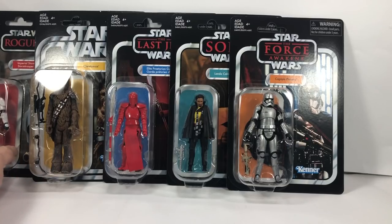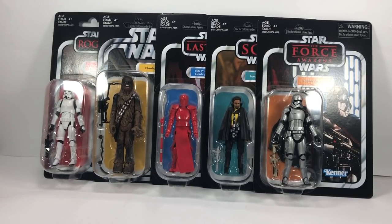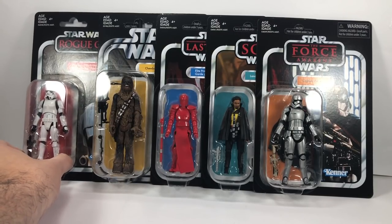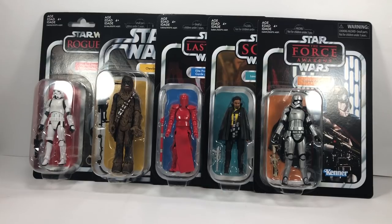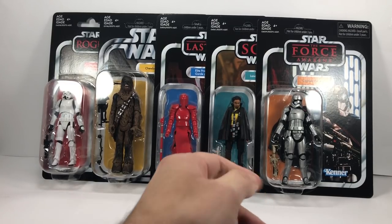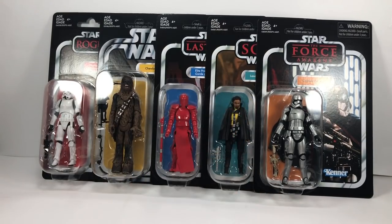All right then guys, so that is the five figures from Wave 5 of the Vintage Collection. Let me know down in the comments below which figure you'd like me to review first. I'm tending to go to one of these two, or possibly Solo. I've got a feeling that most of you will probably want to see this one first, so do let me know in the comments section. As you can tell, I'm really, really excited to have these figures early. It's always good to have new figures to review, especially for the channel, and it just seems so long that we've been waiting for these figures. We possibly saw Lando at the end of last year — maybe at New York Comic Con — as a loose figure.